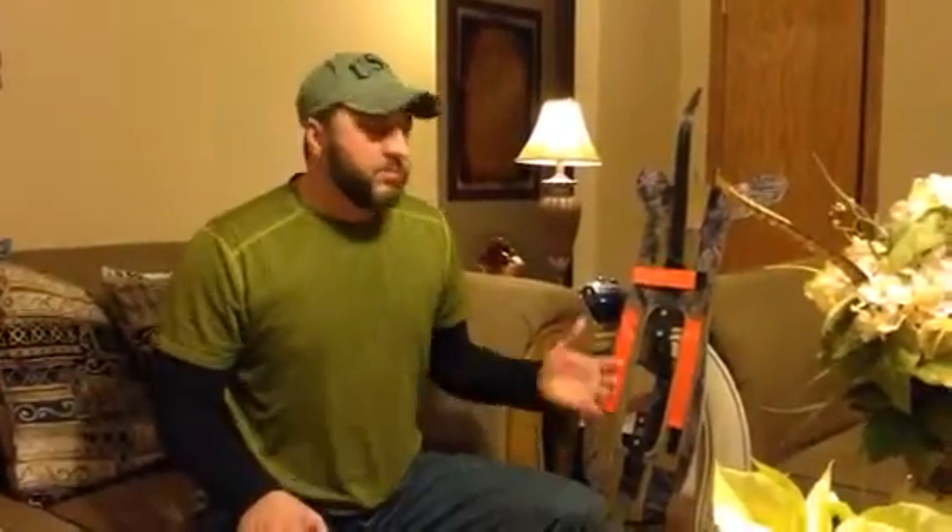Hey guys, Rick Fletcher here with another product review. I don't come to you guys with tons of different products, and there's a reason — I don't show the stuff I don't like, no need. So these are kind of the items I like, I approve of, I think are good products.